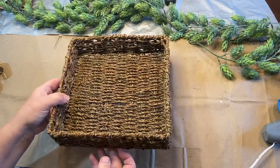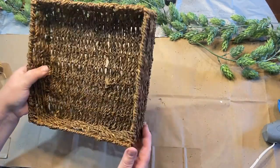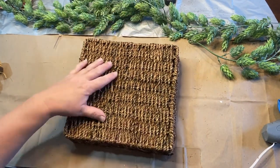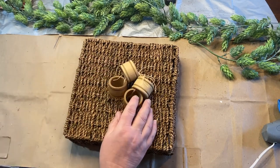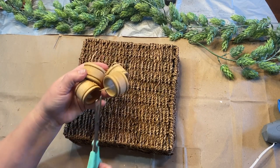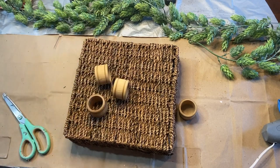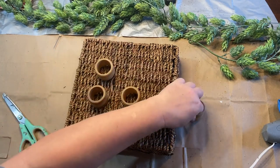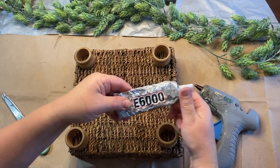I've been wanting to put in more baskets with feet and risers in my booth — they seem to sell very well. I had this basket for a while and I'm not sure where I got it, but I also have these napkin rings that I thought I would use as feet on the bottom of the basket. I'm going to go ahead and glue those on using a little bit of e6000 and some hot glue to attach them to the bottom.